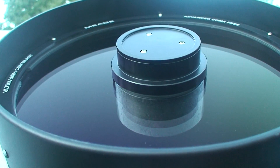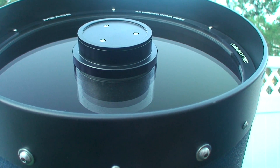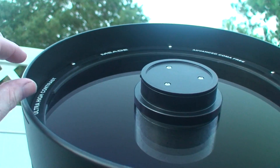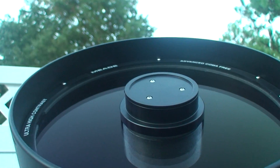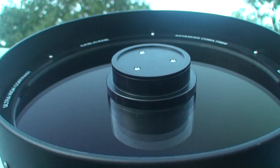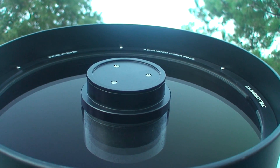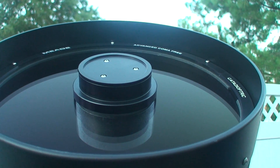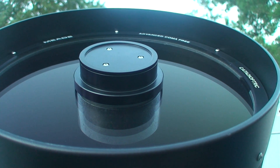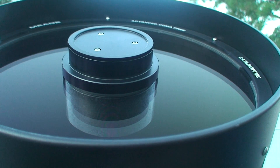It also has an all-new design on the corrector plate. It's not like the double donut shape of an old classic SCT — it's got a thin, thick, thin profile to it, unlike the thin, thick, thin, thick, thin of an SCT. It still corrects for the spherical aberrations of the primary mirror, and the hyperbolic curve of the secondary corrects for coma. The stars are very flat across the entire field and perfectly focused across the entire field of view of an Ethos or Nagler eyepiece because of this design.